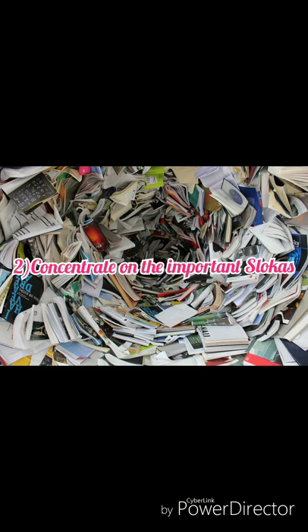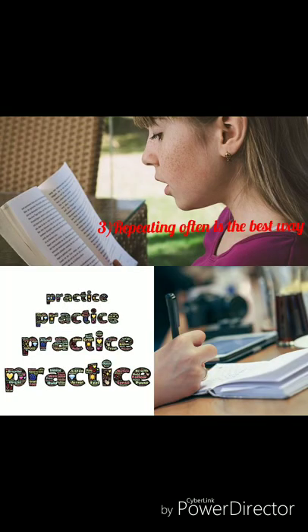Ashtanga Hridayam shlokas are really important in the first year. If you can memorize maximum shlokas of Ashtanga Hridayam it is well and good, as they are going to be useful in your further years. No matter which shloka you learn, you can easily use it in any exam as per requirement. From Sharira Kriya and Rachana Sharira you can select the important shlokas and memorize them.